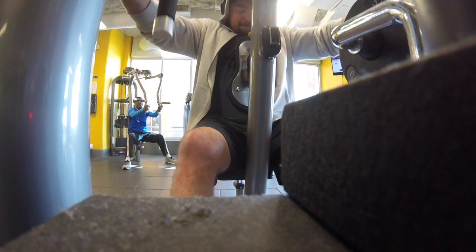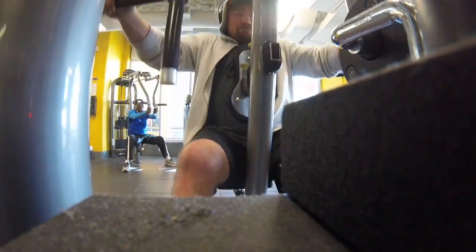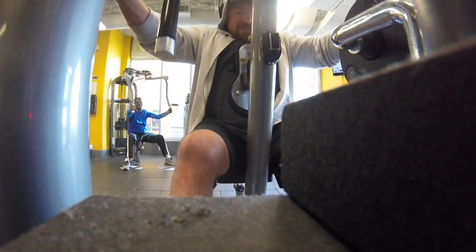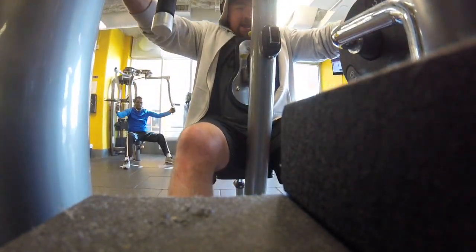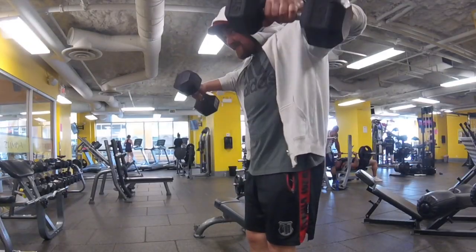Then I moved on to this row machine they had here — Matrix row machines. Not bad, good squeeze in the rear delts. I went wide grip, brought my elbows back, and just squeezed it in the rear delts.